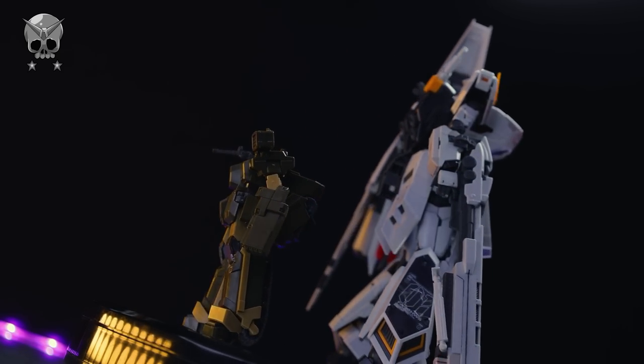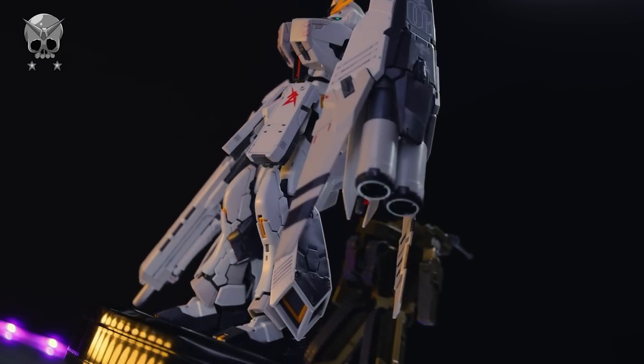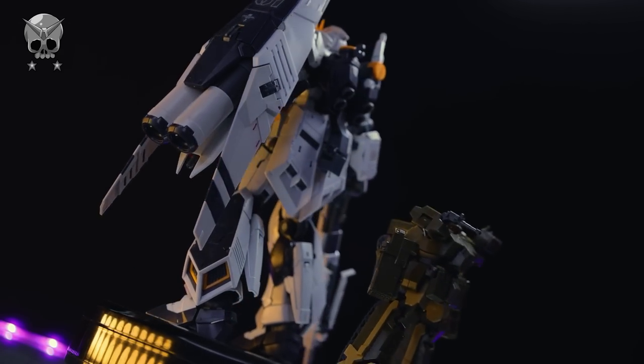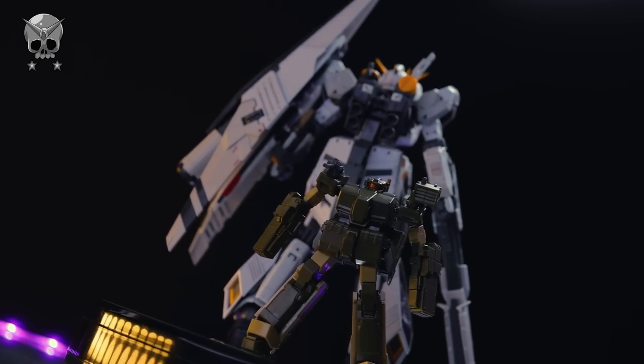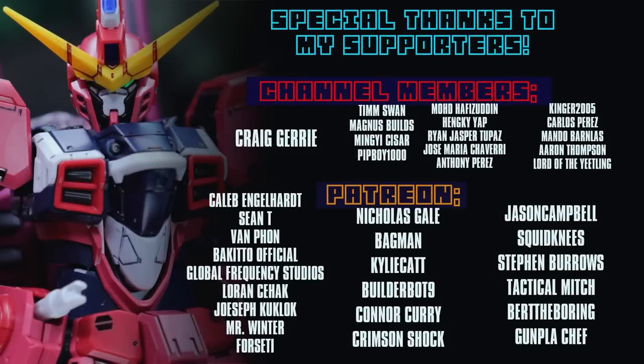Anyway, as always, thank you so much for watching. Make sure to come back for more Gunpla reviews. Thank you so much to Squarespace once again for supporting the channel by sponsoring the video. And as always, I will see you next time. This video would not have been possible without each and every one of you who watches, including those who help out on the channel memberships and over on Patreon.